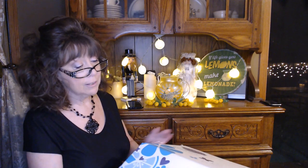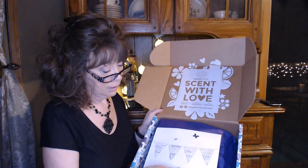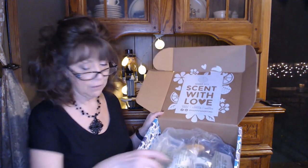The boxes are nice, strong boxes. You can reuse them for giving gifts, storing your wax bars, storing gloves or mittens, anything you want. Inside you'll find a 'Scent with Love' flyer, some tissue paper that's pretty much flat — you can flatten it out and reuse it for gifts — and an air bag protecting your items.